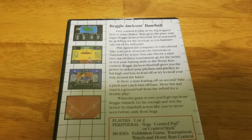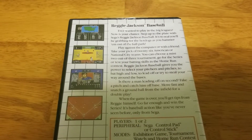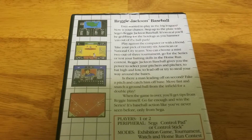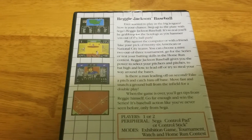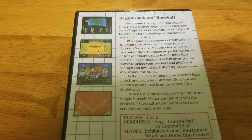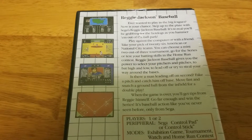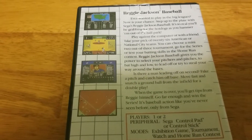Reggie Jackson Baseball had four options at the beginning when you first turned it on: you could do just an exhibition game, go to a tournament, do a home run derby style game, and then there was also — I don't know why this was on there — but you could just watch computers play each other. Really unusual.